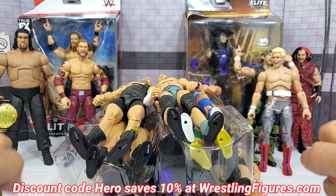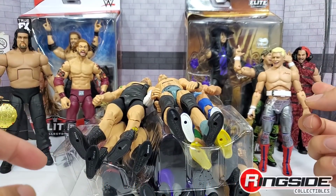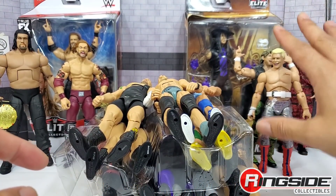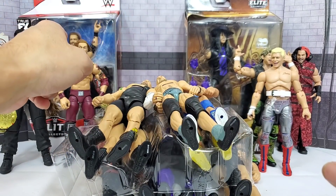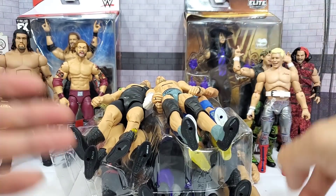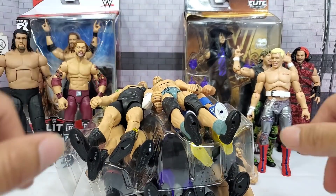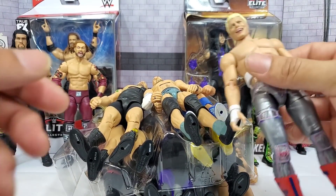Hey, it's Wrestling Hero Figs — it's custom weekend and we've got to do Ultimate Edition. We also have to take care of the new AEW, though those have already been addressed. We've got a huge pile in here as well, and a couple of chase figs. This one is the Legends, which we already reviewed, but ended up picking up a second one — it'll make sense further down in the pile as to why.